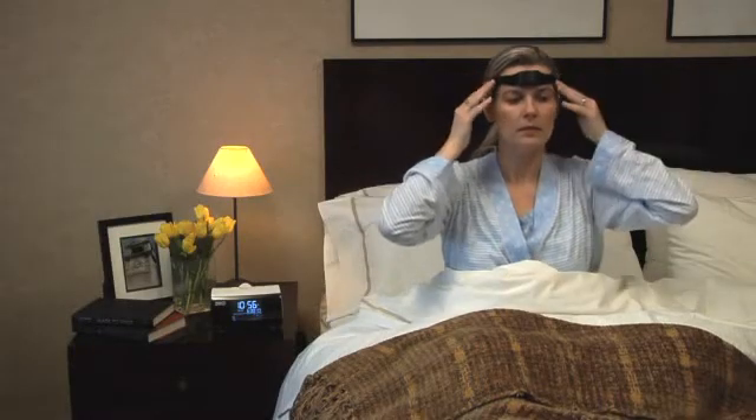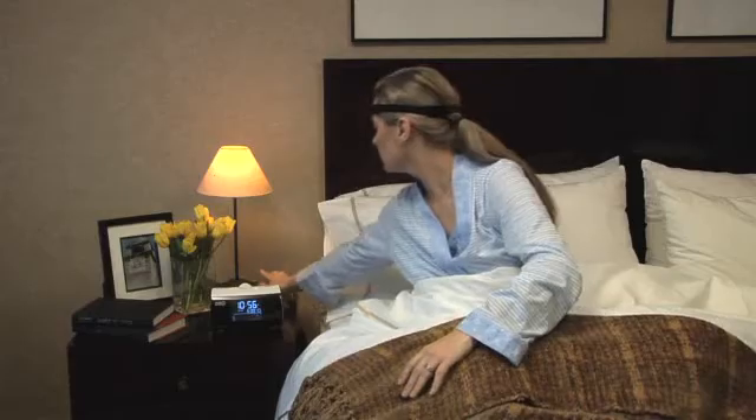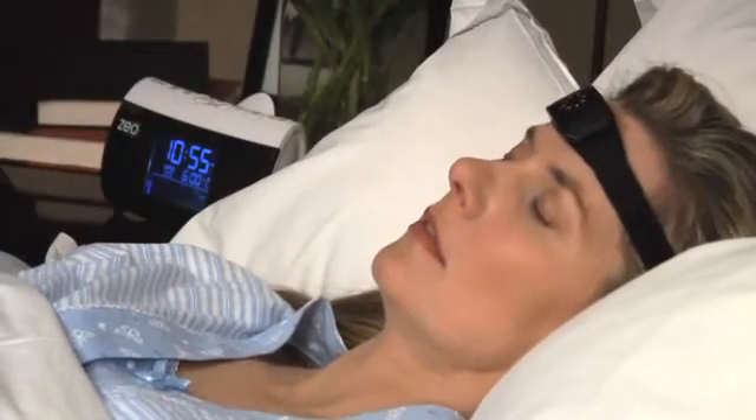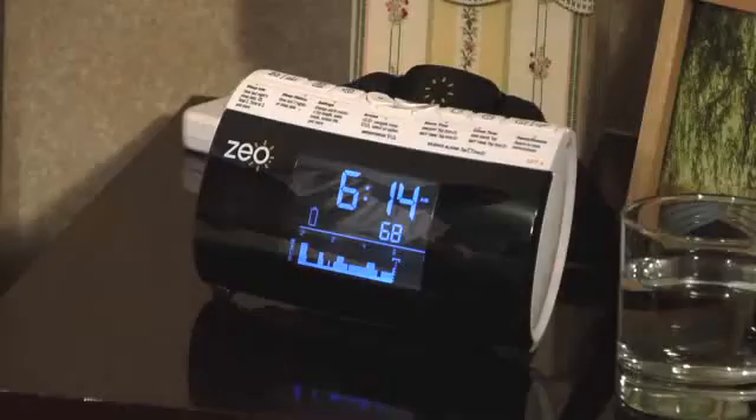Wearing your Zeo headband is easy and comfortable. In order to obtain the most accurate reading of your sleep data, be sure the sensor on your forehead does not move around while you sleep.